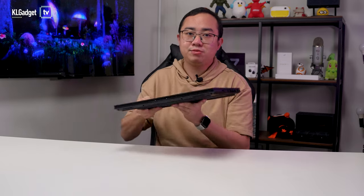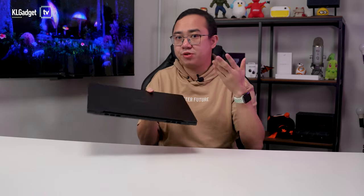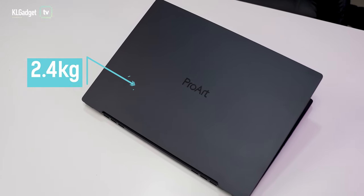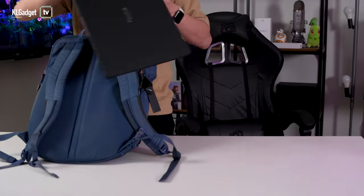The StudioBook 16 OLED features a really nice disc-grade matte black chassis. It has really nice aesthetics around the back that looks very inspired from ASUS' tough gaming laptops. Although it weighs 2.4 kilograms, I find it to be very manageable and it's slick enough to fit into my backpack.